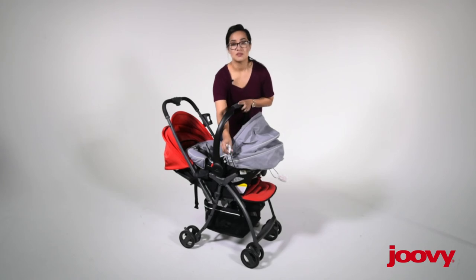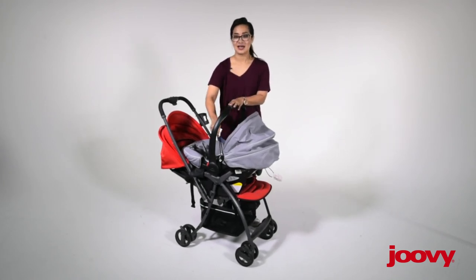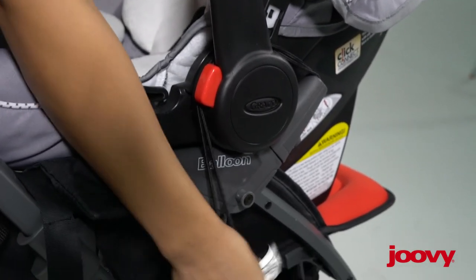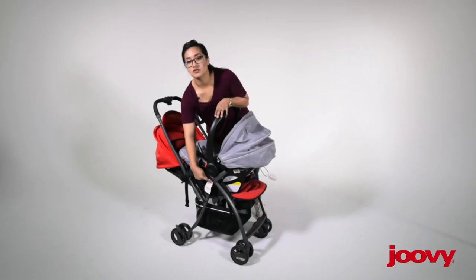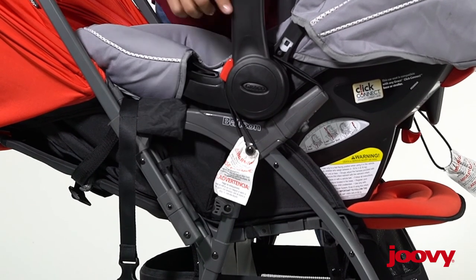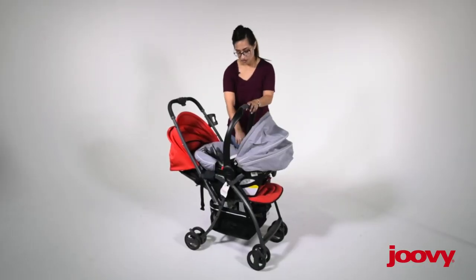You're wondering what this bungee cord material is for. What you're going to do is just simply pull on the bungee, bring it on the inside of the handle of the car seat, and you're simply going to hook it onto the side knob on each side. Then do the very same thing on the other side.